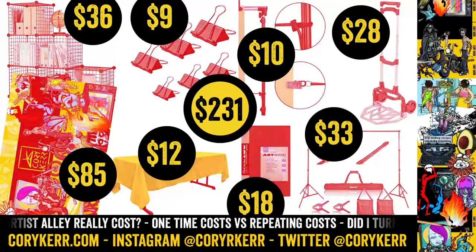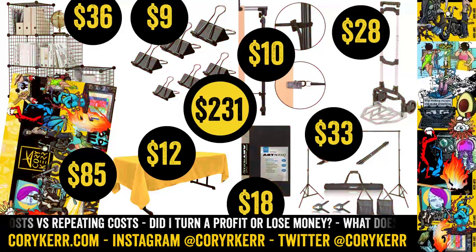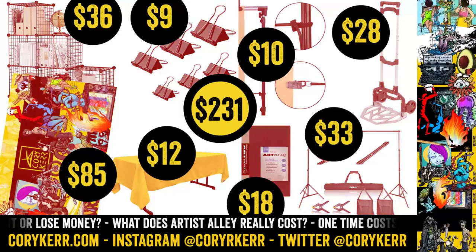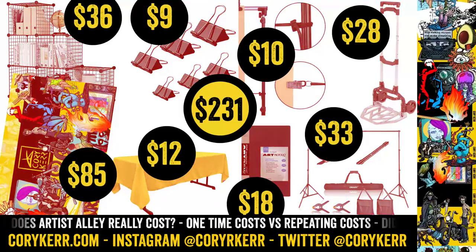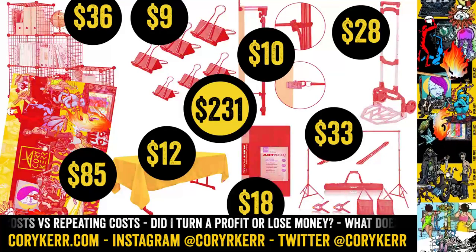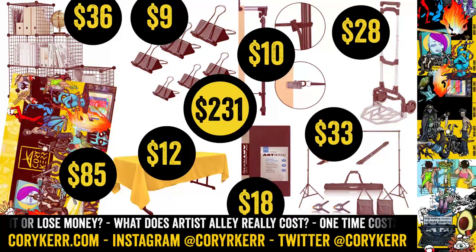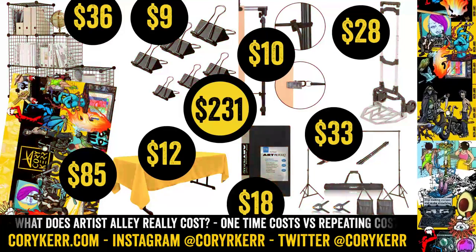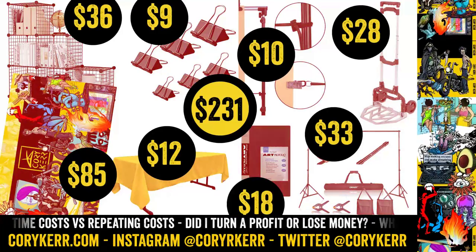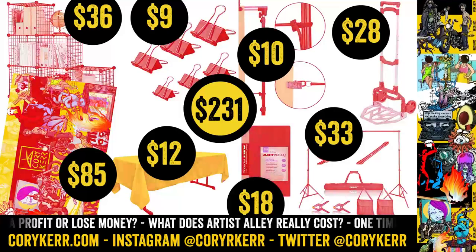I also got a pipe and curtain situation — a photography backdrop kit with two telescoping light stands and a bar that goes across the top that also expands and contracts. It comes with sandbags and a couple of clips. Overall that was a really good deal at $33 — not photo studio quality, but it held up great. The one thing I'd say is the horizontal bar didn't lock into place well, so I had to tape it or clip it so it stayed expanded, since the sign would pull it towards the middle.